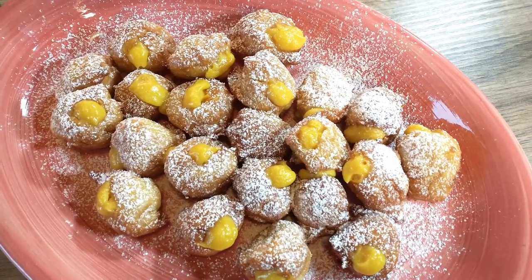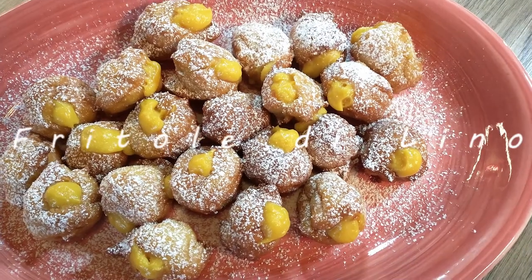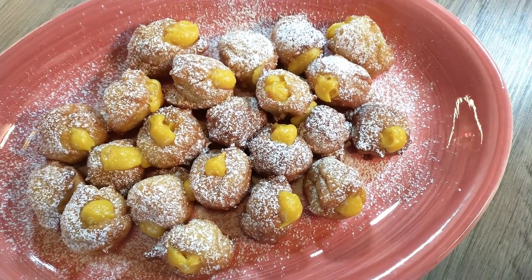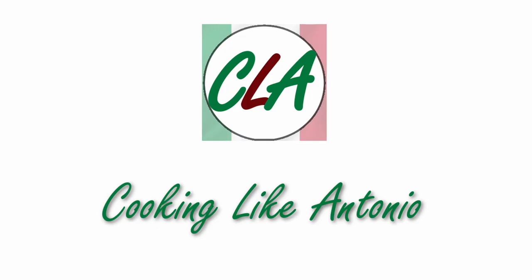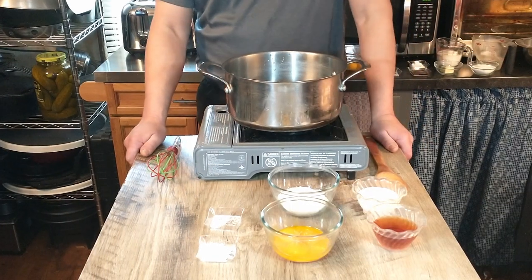Today we're going to be making one of Antonio's dessert recipes. He calls them Angel's Farts, which is really just a fritter with some filling. We are going to change the recipe just slightly — sorry Antonio, just a little bit.